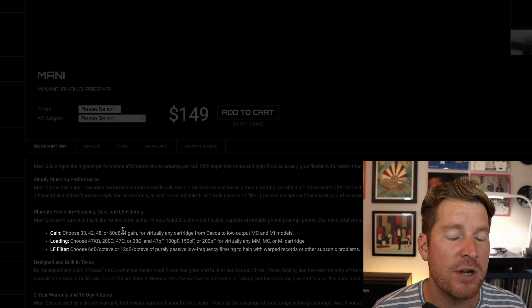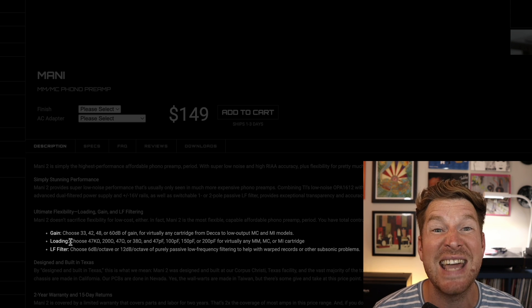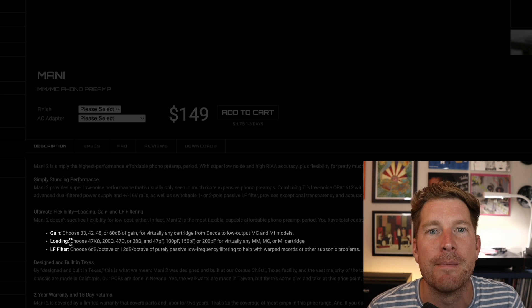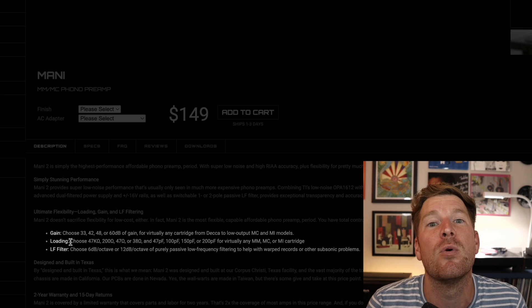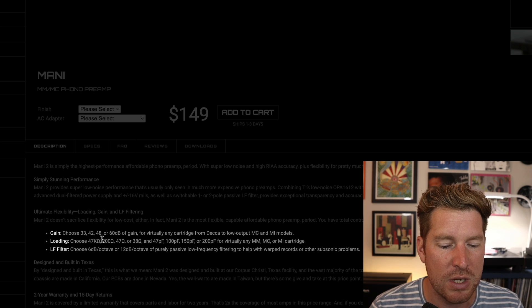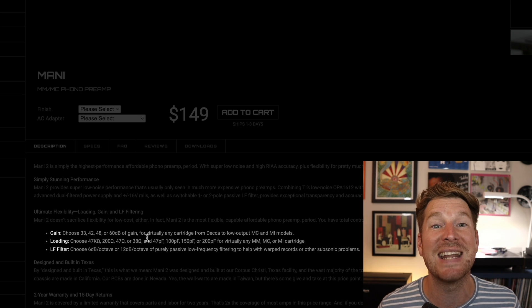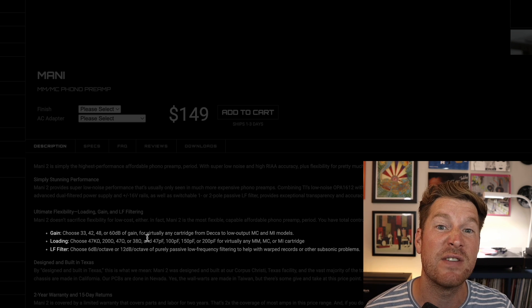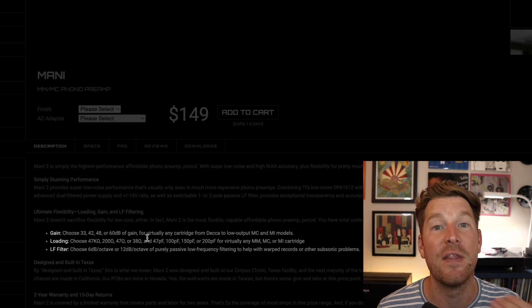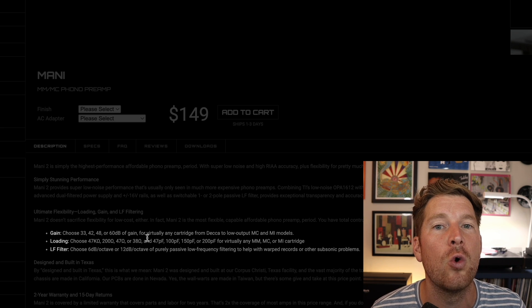Where things are a fair bit different are the loading options. You can choose between 47k ohms for moving magnet cartridges, and for moving coil designs you've got more choice: 200 ohms, 47 ohms, or 38 ohms. With the Mani 1 you basically had 47k or 47 ohms, so it's welcome to get a little more control here.